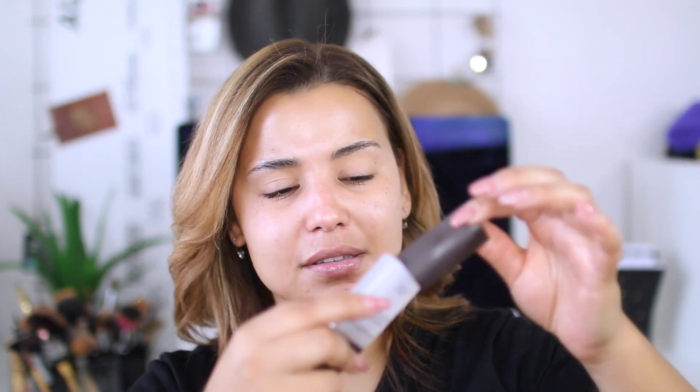So to do that, I am using the Smashbox Photo Finish Foundation Primer and I'm just going to apply a little bit of this in this area right here. I'm losing it — like why did I try to put the Becca top on the Smashbox primer? I don't know.